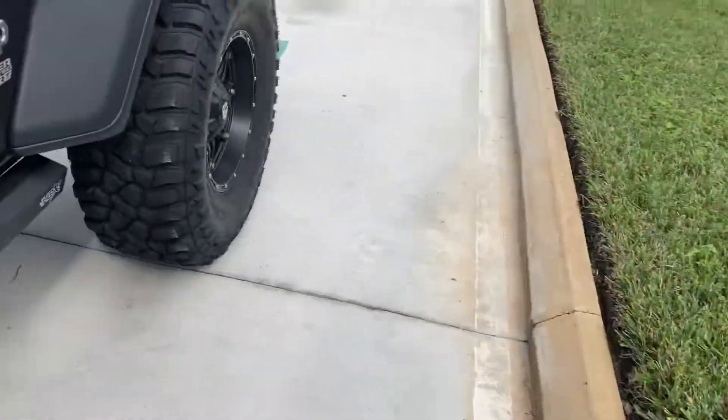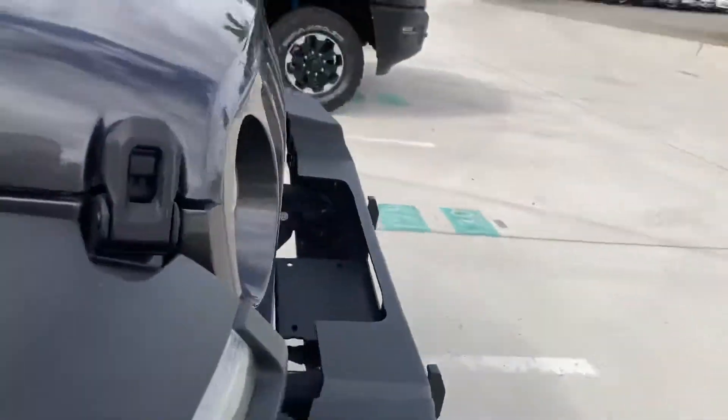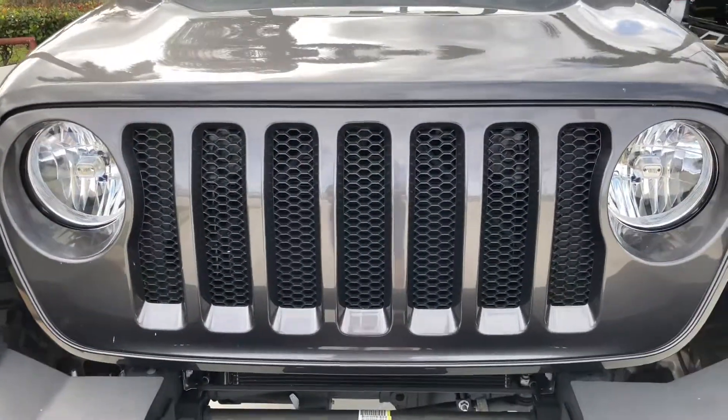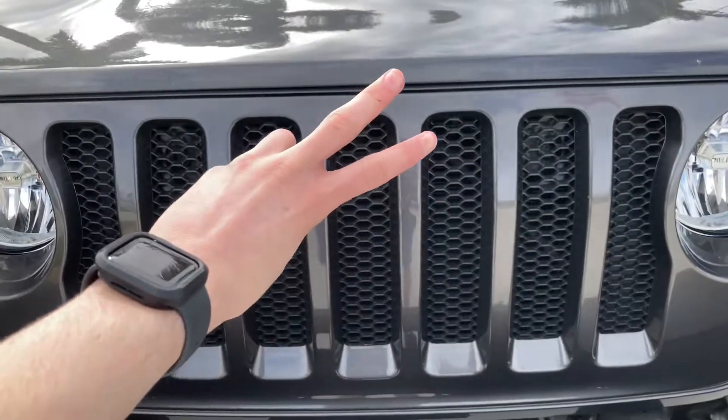And we're going to wrap this up. I really hope you enjoyed the review and tour of the 2020 Jeep Wrangler Unlimited Sport. Thank you for watching and peace out.